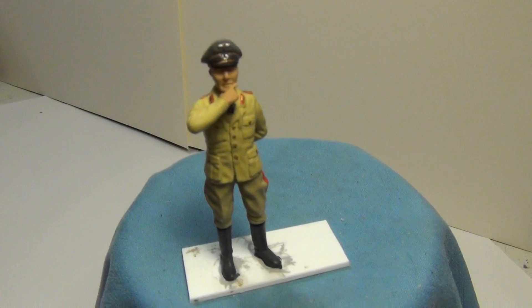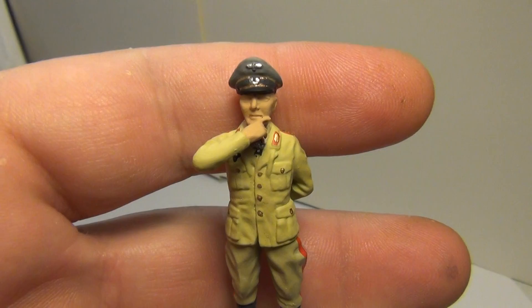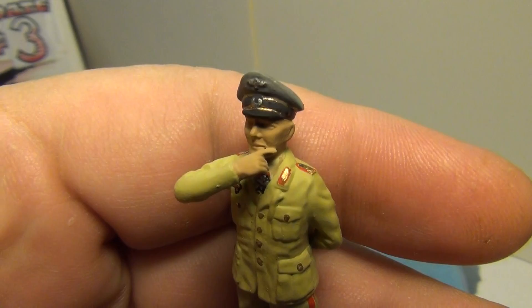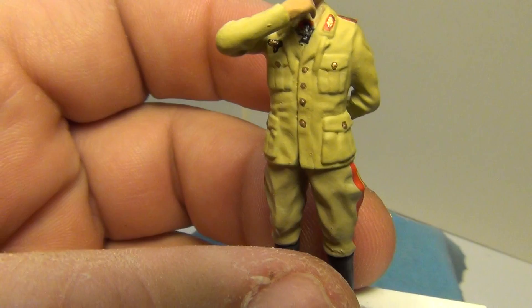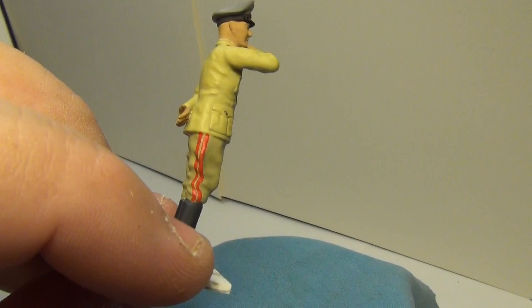Here's Herr Rommel. I did all the detail painting on the insignia — got the insignia on the peaked cap done, the eagle and the officer's crest. Got the field marshal epaulets done, the collar board and collar patches, the eagle on his jacket done, the buttons, and of course the double red stripe that field marshals wear on their trousers.